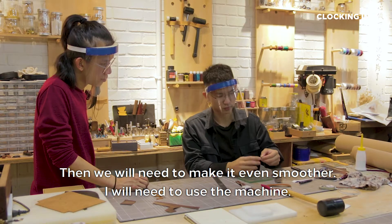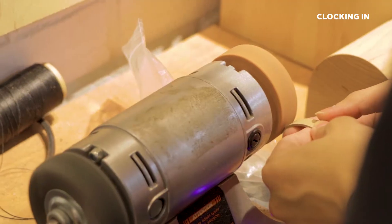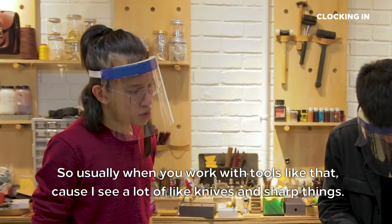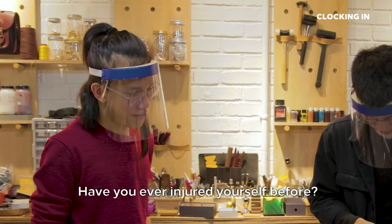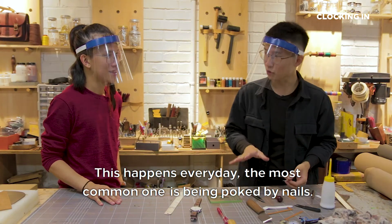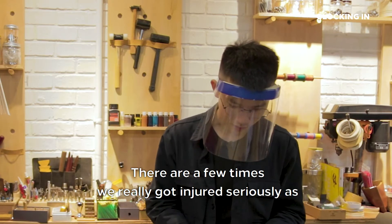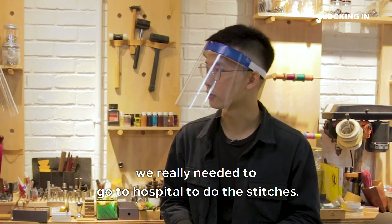Then we will need to make it even smoother, so I will need to use that machine. So usually when you work with tools like that — because I see a lot of knives and sharp things — have you ever injured yourself before? This happens every day. The most common one is being poked by needles. That's the most common one. Even though we have been stitching thousands of stitches every day, we will still poke ourselves.